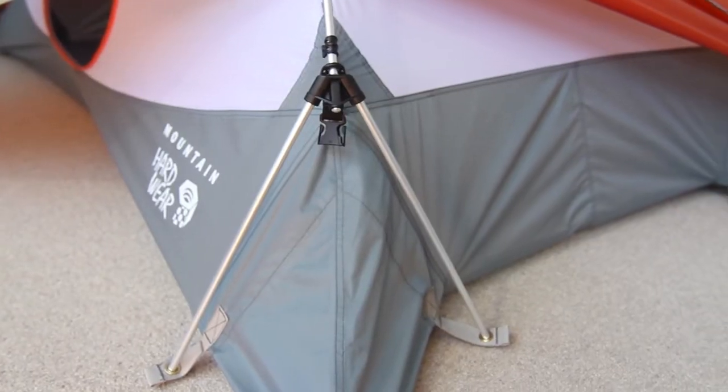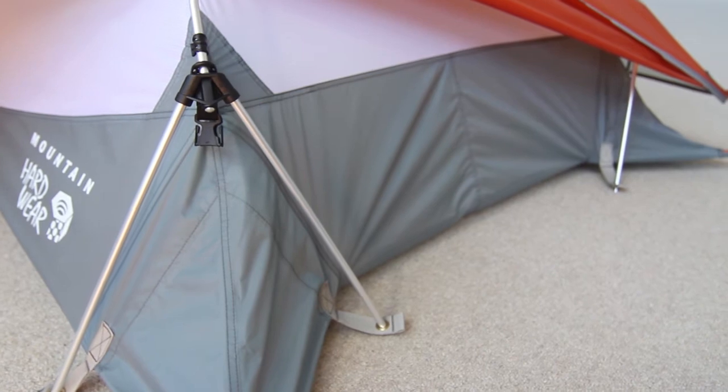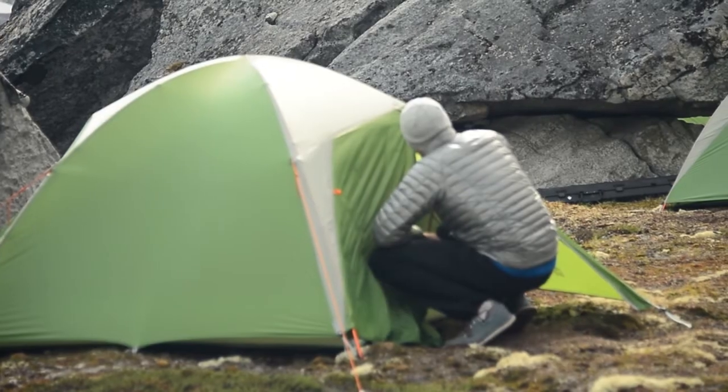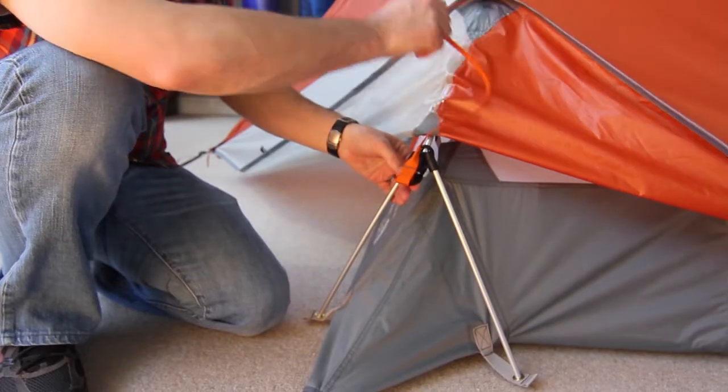Our solution was the Trident Corner. The Trident Corner is essentially a tripod configuration at the end of each cross pole. If you started with a standard three-season backpacking tent architecture, at the bottom of each cross pole you've got a single point of contact with the ground. With the Trident Corner, you have three points of contact at the end of each pole.